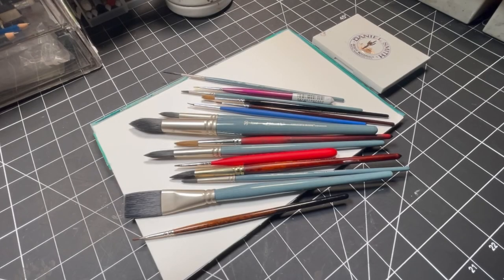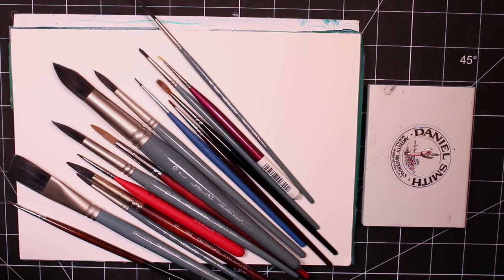Welcome back to my channel. Today we're going to go through my top 10 must-have watercolor brushes for realism and realistic painting. Obviously everybody has different preferences but these are the brushes that I find myself grabbing for the most. I'll include links for each brush in the description box below. I'm not sponsored by any of these brands and all of these brushes were purchased with my own money. These are in no particular order because I use certain brushes for certain purposes.